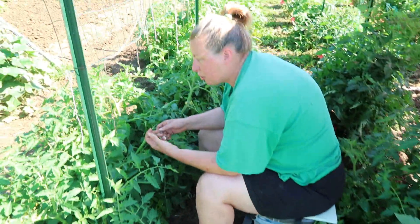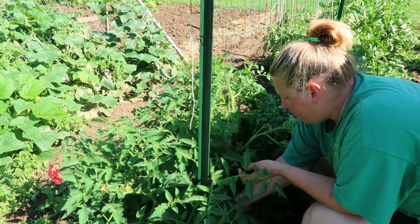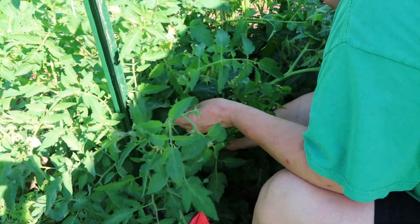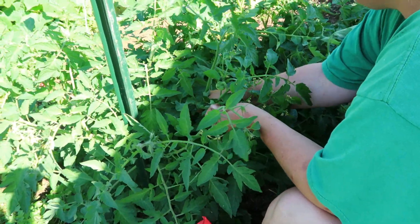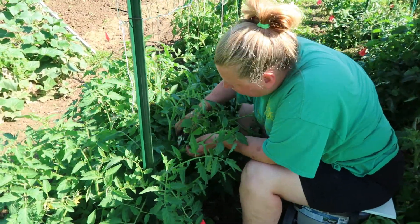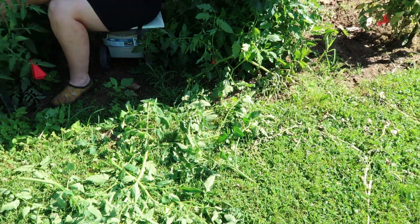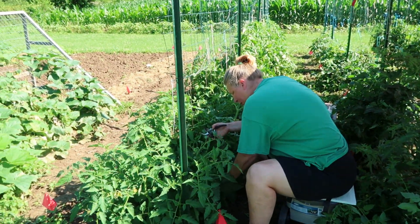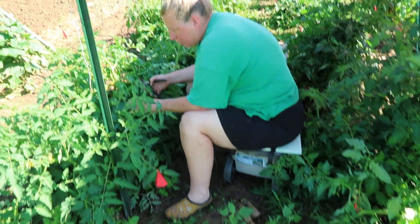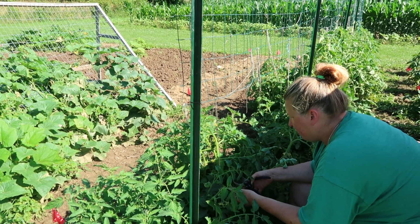I try to de-sucker all of them — some end up being bigger depending on where they are, some are just little leaves, but you want to try to get all of them. I look for the biggest stalk coming out to start as the main stalk. This one's a bigger sucker so I'm actually going to cut it. It might have flowers on it but it will end up taking from the plant — to some that would seem like an awful lot of plant to remove, but I need to get rid of the dead weight, otherwise you'll have less tomatoes.